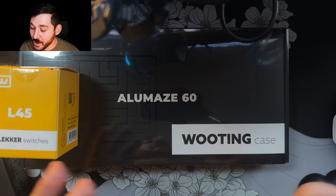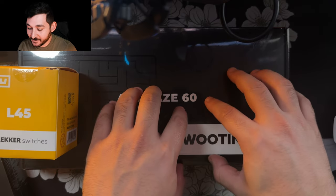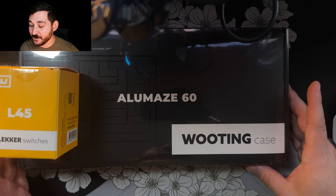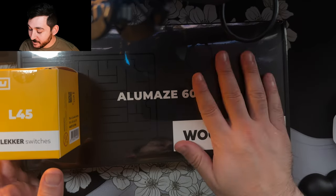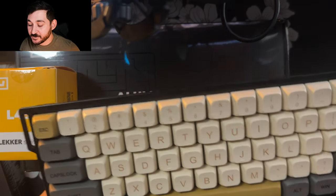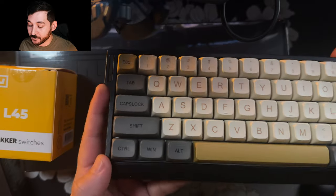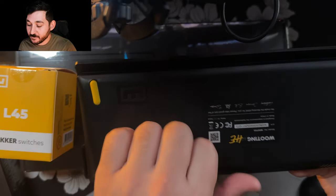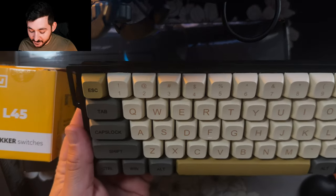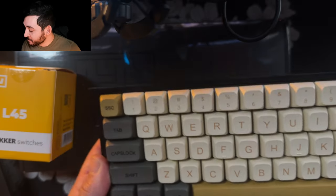Hey guys, Mozu with Negron Tech here. I'm back and I got a keyboard video for you because this is the ultimate gaming keyboard — the best keyboard ever made, no question about it. I got the Wooting. I do have the old original Wooting, but the case is definitely lacking. I got these XDA profile Apple Maker Dawn keycaps, and it's very plasticky, not really high-end. For the best gaming keyboard, it should be a little bit more. So I'm upgrading.